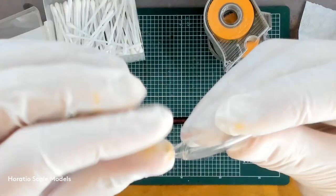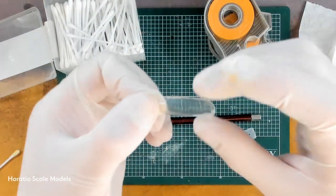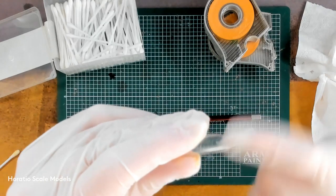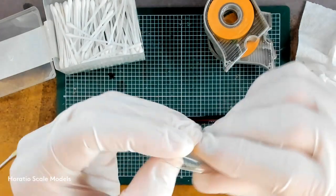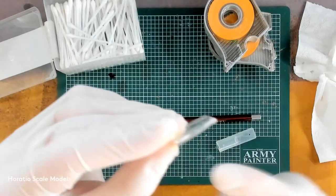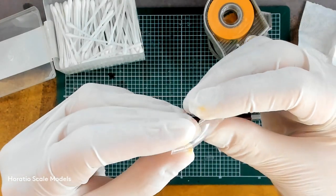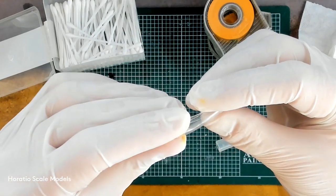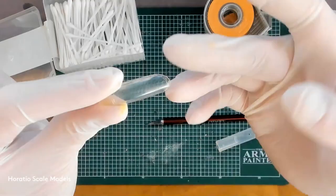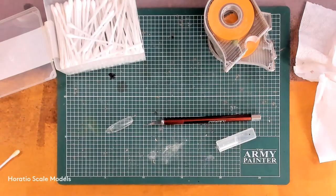So the canopy has been cleaned back down. As you can see, the IPA has taken almost all the acrylic paints off. I also found some uneven bits where this came off the sprue, so that's been dealt with. There's a bit of scratching, so I'm going to have a quick go at buffing that out with a very fine emery board - just see if I can get it shiny again.